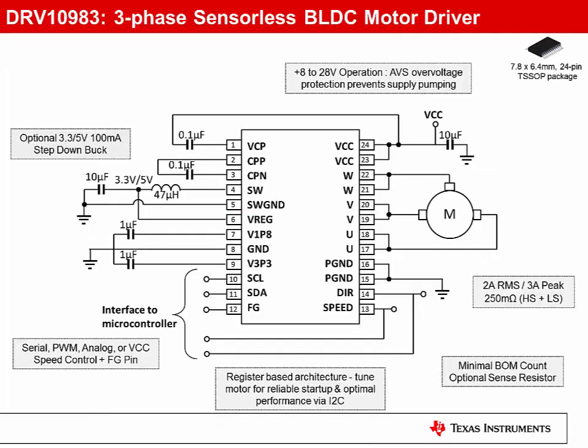The DRV10983 has an on-chip 3.3-volt or 5-volt 100-milliamp step-down converter. If the buck is not required, the inductor can be populated with a low-cost resistor, reducing board space and cost. You can control motor speed via a serial, PWM, or analog voltage control signal, or even by varying the supply voltage.